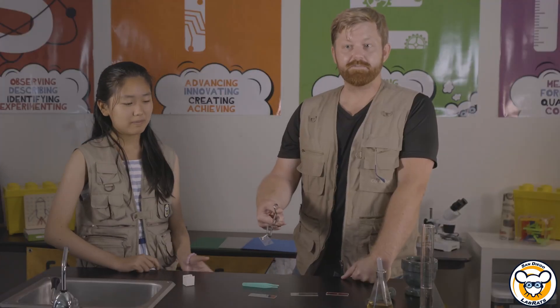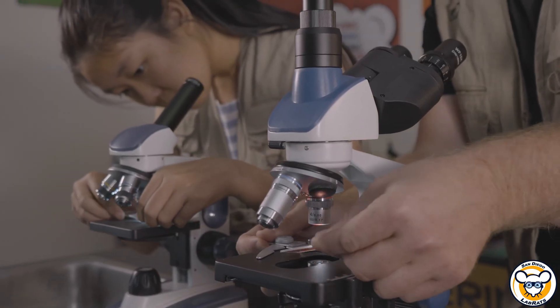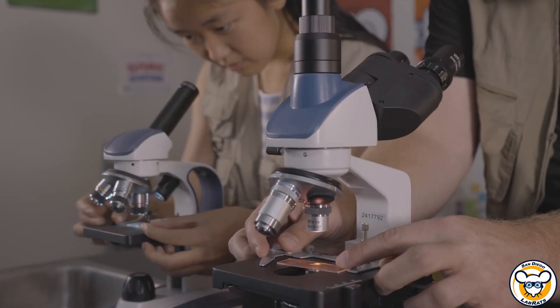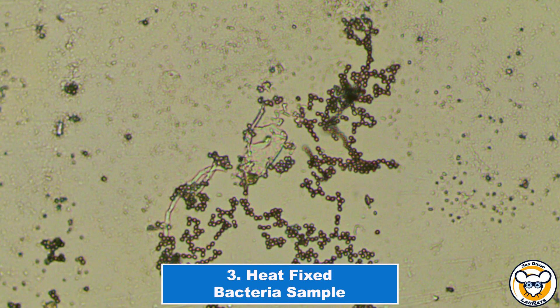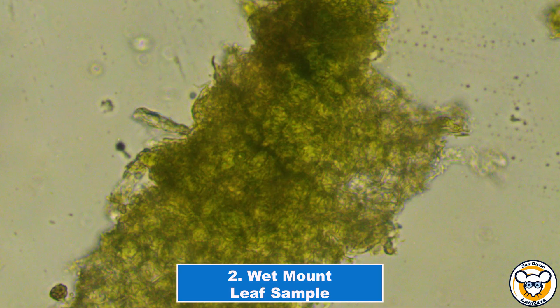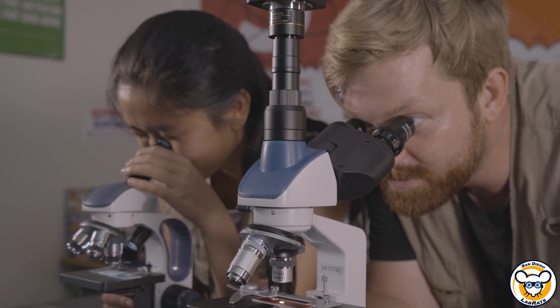This is ready for staining or whatever next steps you want to take. It is heat fixed on there and will not go away. After you've prepared your microscope slides, you're now ready to visualize them. When you have your slide ready, making sure that the platform is all the way down, you'll take your slide — this is our heat fix sample — place it on the platform, let the clamp go down, and now you're ready to go. We'll be right back.